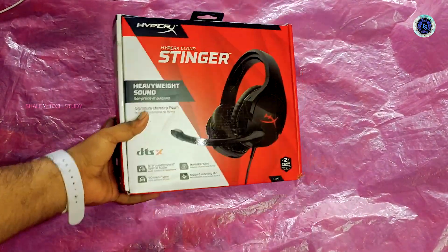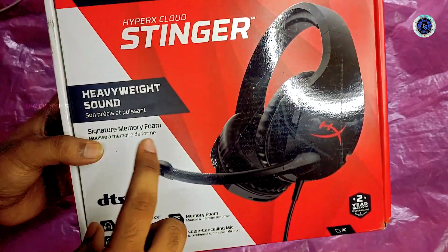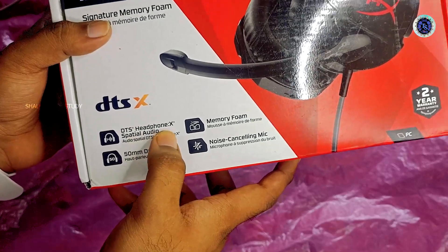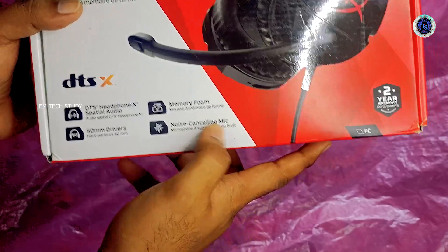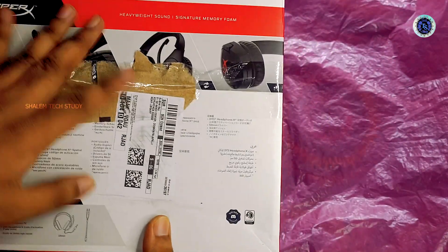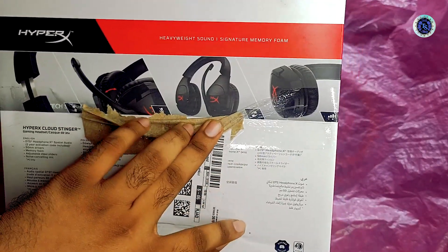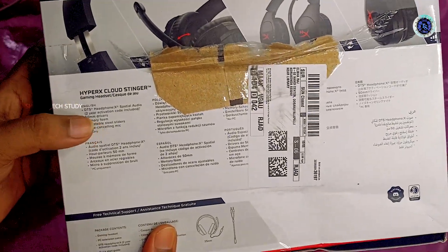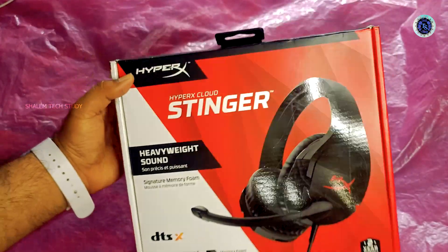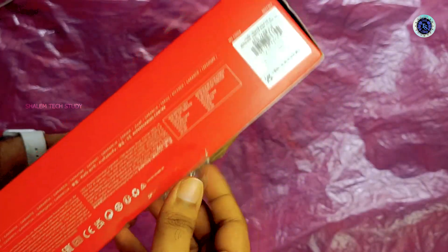So guys, we're going to get started with the unboxing and review of this headset. In this video, we're going to unbox the headset. So now we open the box, guys. Here we have the opening, so we open it and check out the product and accessories.